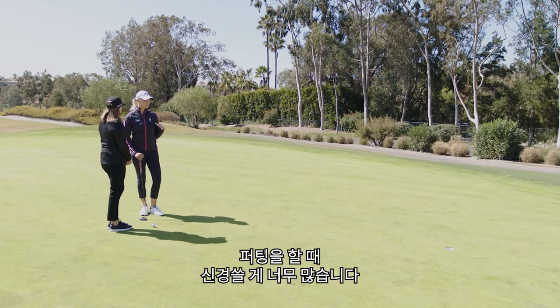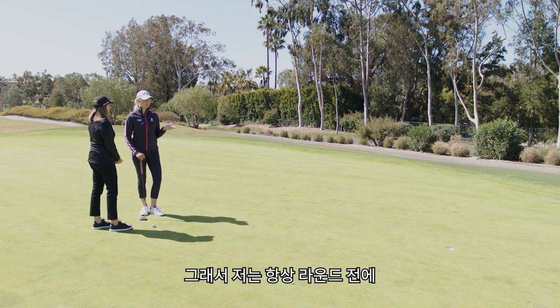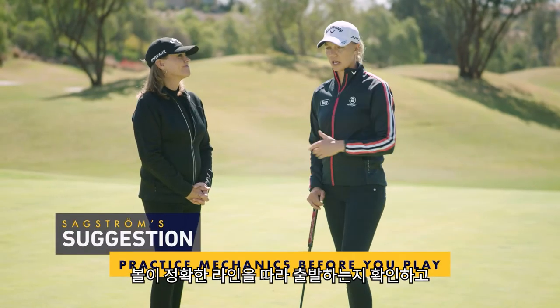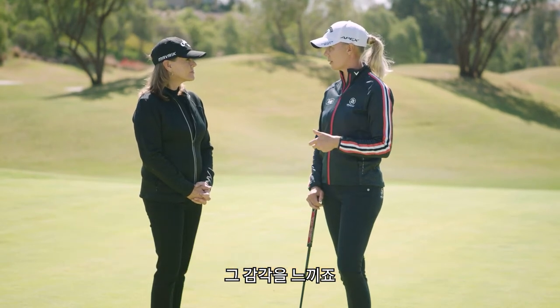I really think it's easy to get too detailed in putting. It's so easy to start thinking about too many things. So I always make sure, before every round that I play, I go do my mechanics on the putting green by the clubhouse — just making sure I'm starting the ball on the line and that I've got my feel out there.